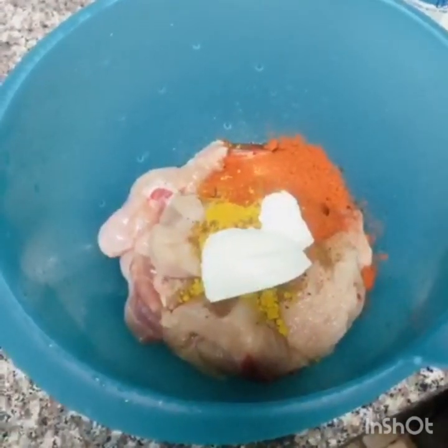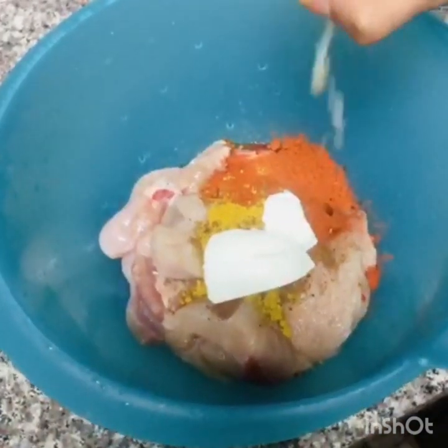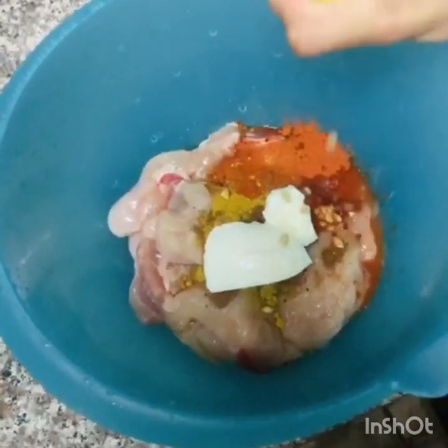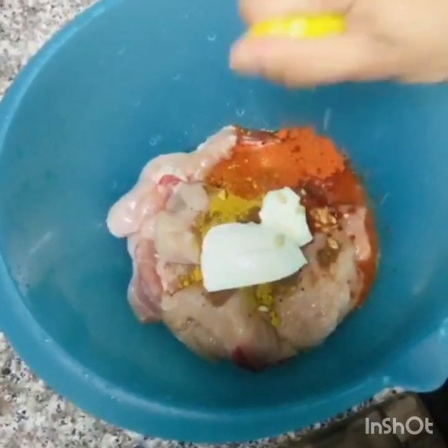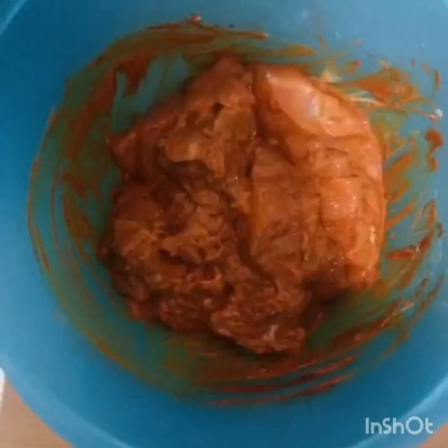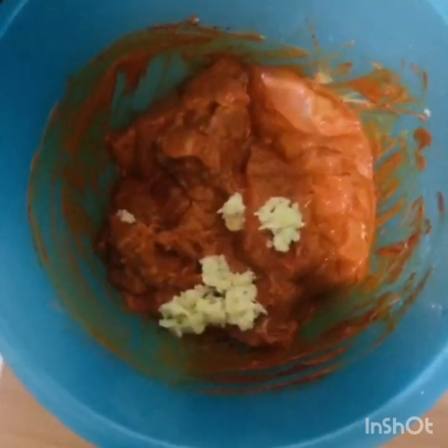Let's take a look at the mixture. We'll mix the juice in a little bit. I made a good marinade for the chicken as well.